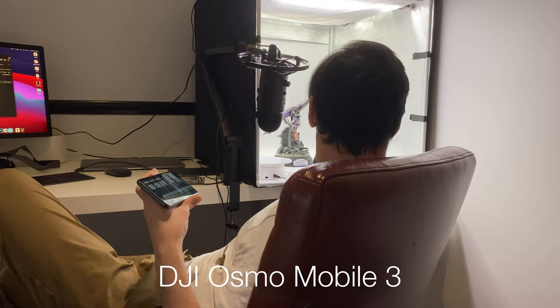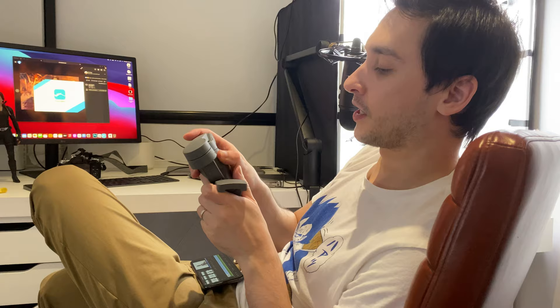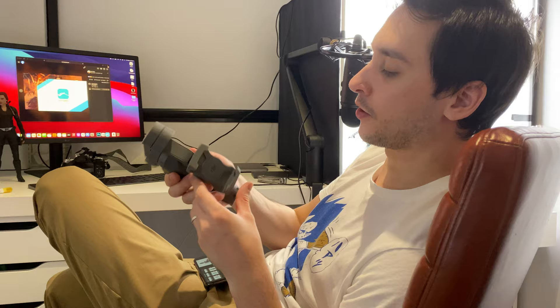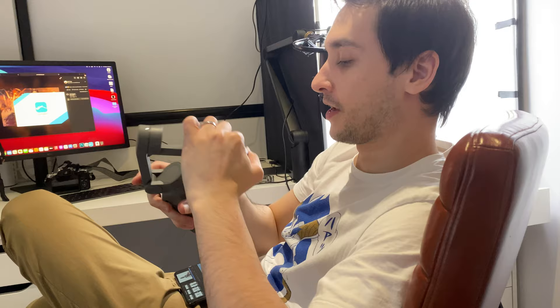I strongly recommend getting a gimbal if you're doing con footage. We've got the DJI Osmo 3 — it's a tiny little compact thing. There is a new one out, the Osmo 4, which I'm thinking about getting. It's a magnetic thing where you can just have a clamp on the back of your phone and it magnetizes in place, but it can also go a lot deeper angle-wise. My issue with the Osmo 3 was it couldn't go down as much as I'd like, but the new one actually fixes that. So I may be upgrading fairly soon.